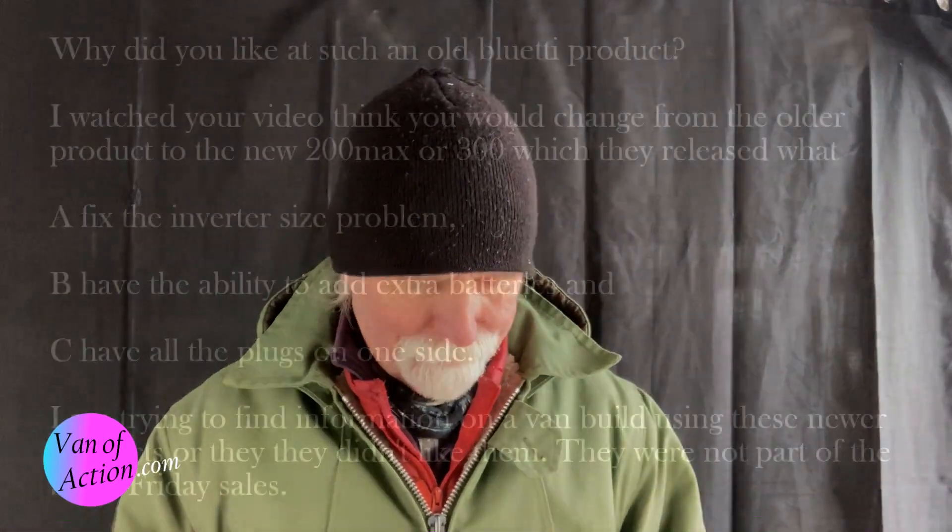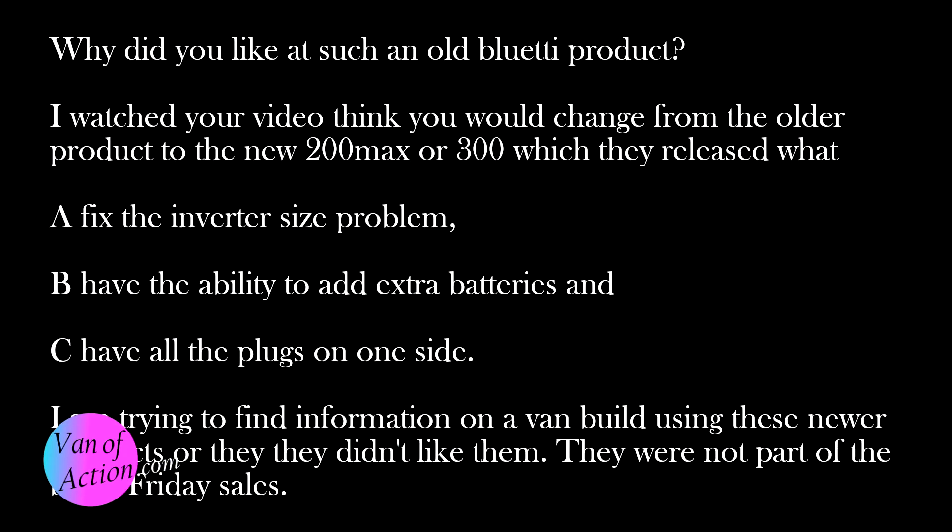Someone in our community, Deborah Crawford, sent us an email. To paraphrase: why did you look at such an old Bluetti product? She said she thought I would change my mind looking at the newer AC200 Max or AC300, which fixes the inverter size problem, has the ability to add extra batteries, and has all the plugs on one side.